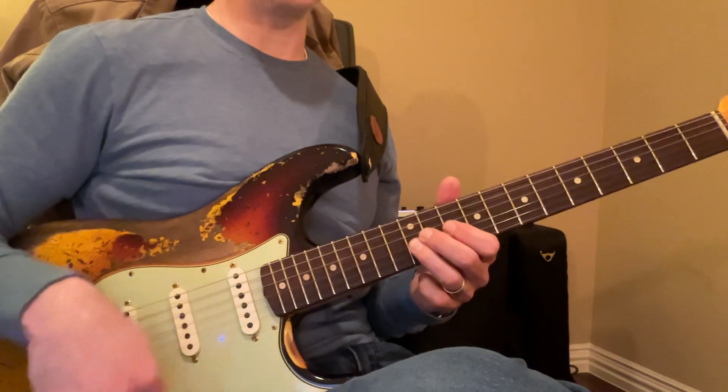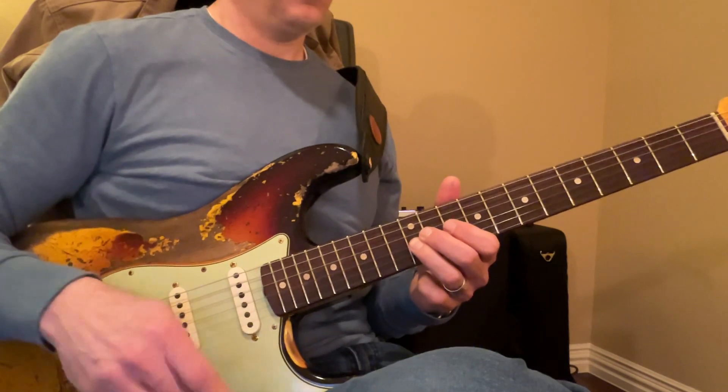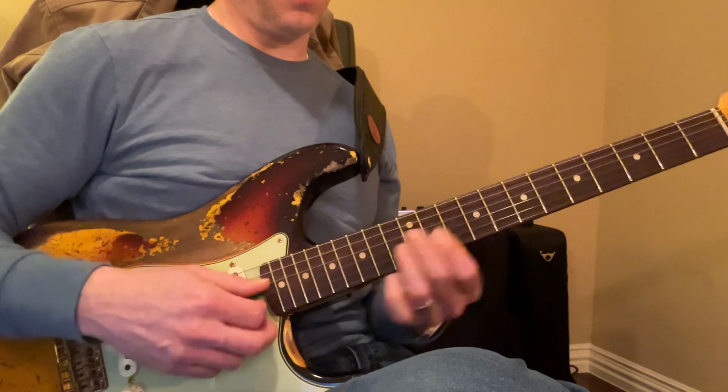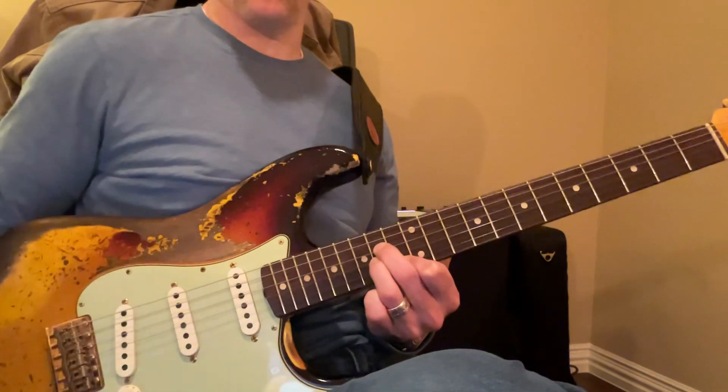So the trick is to not put too many notes in there, to make it a little bit more sparse.